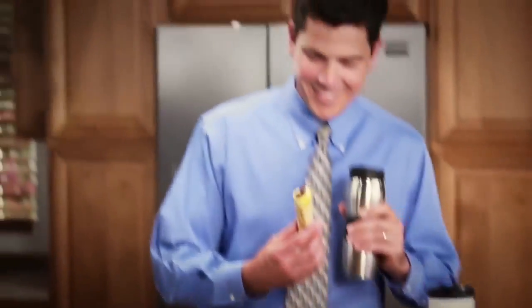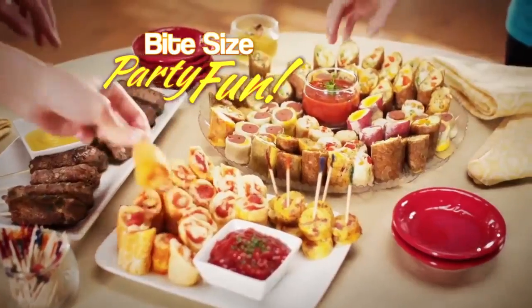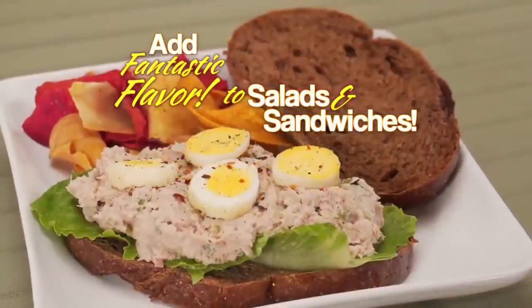And because of their round shape, you can take them for a quick meal on the run, or serve up bite-sized party fun, or cut them to add fantastic flavor to salads and sandwiches.